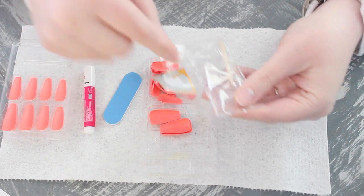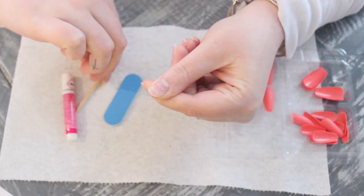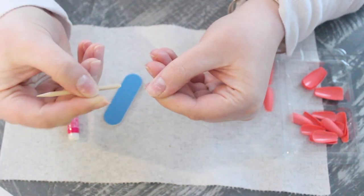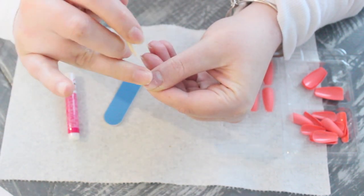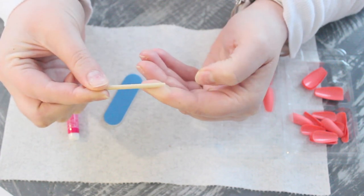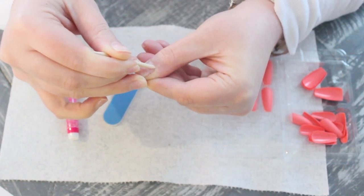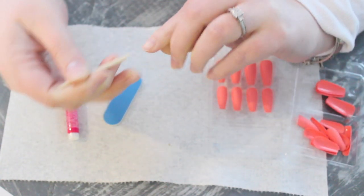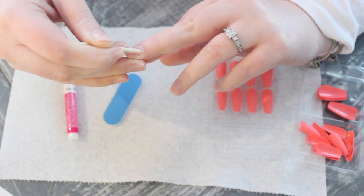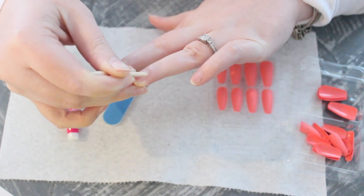We're going to take out the file and this little stick. My nails look awful right now — I just took some off early to film this faster, but we're going to fix it. This stick has a pointy side and a slanted side. We're going to use the slanted side to push our cuticles back. This is really important — the prep of the nail is one of the things that makes these last two weeks and longer.